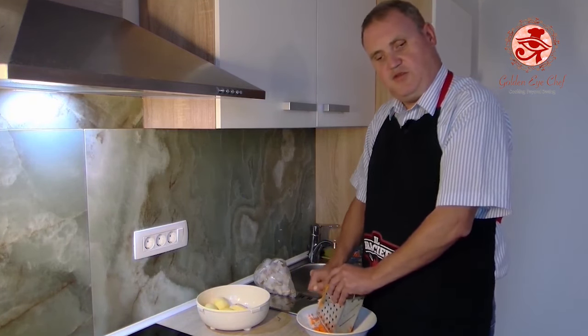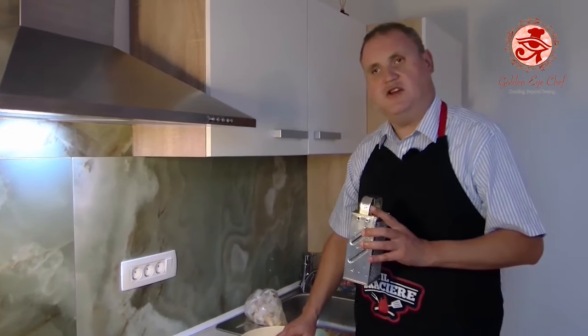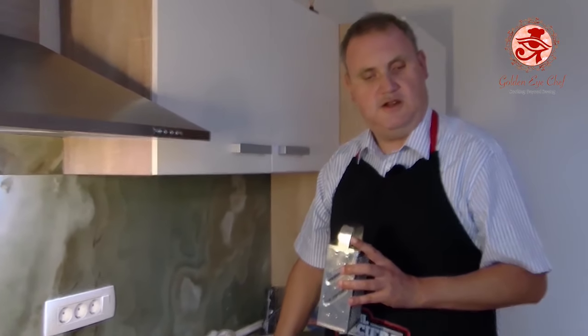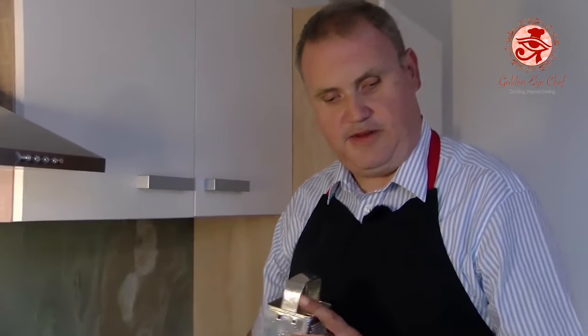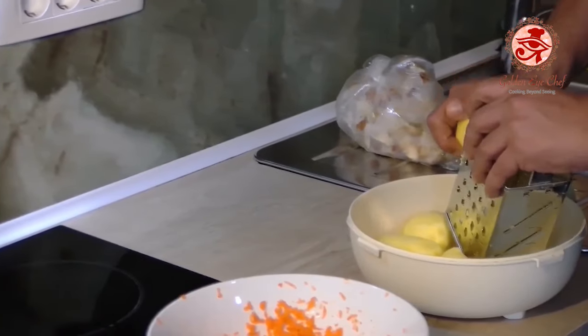Now I'm going to tackle the potatoes. I'll grate half of them very finely and the other half coarsely. Some people prefer to cut them into cubes, but I prefer them grated — that's just a matter of taste. There's also another reason I prefer grating: potatoes thicken soups naturally, so we don't need flour or other thickeners. The starch is binding enough and gives the soup a richer flavor.